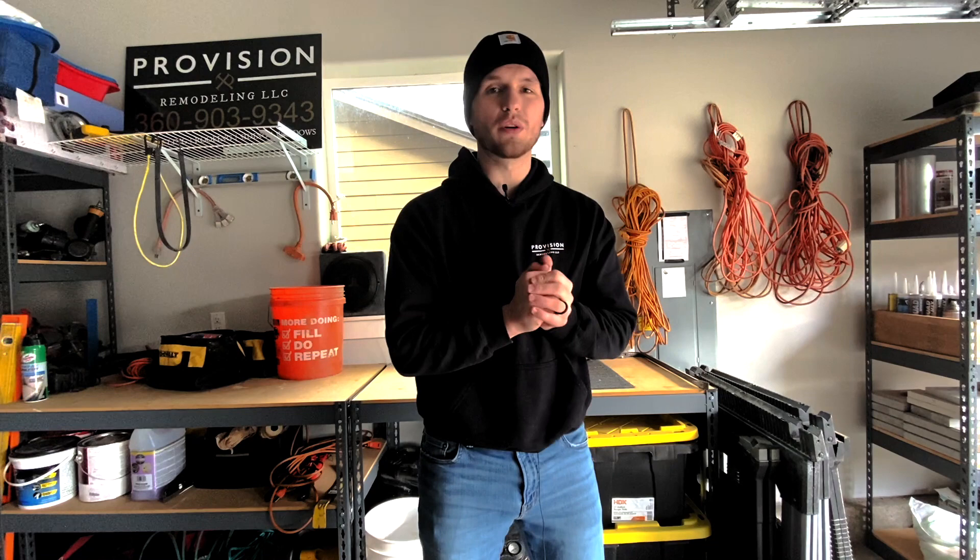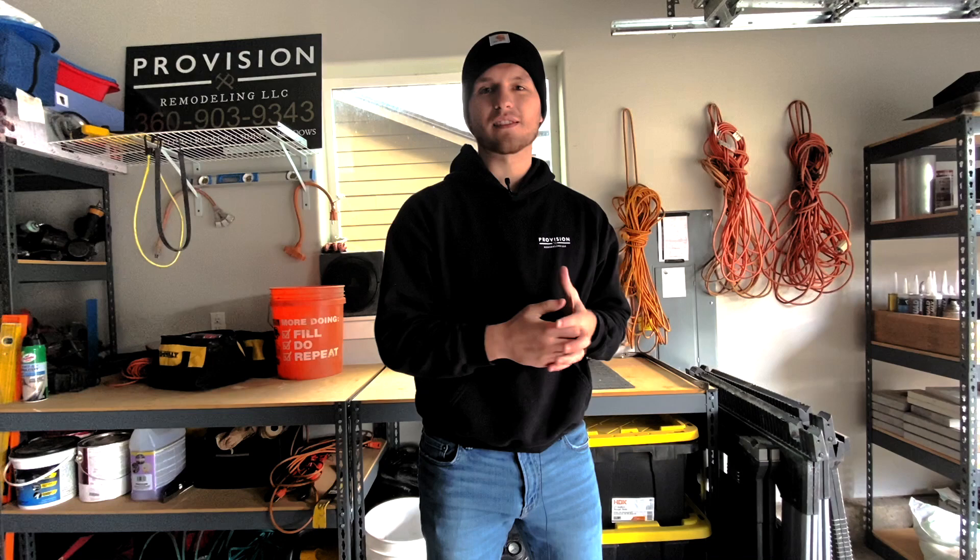We want to kind of show you guys and take you guys along this journey of how we do things, why we do things, when do we do things, why we install certain products the way that we do it. We try to stay up to date with the different types of techniques of installation, different types of technology that's constantly coming out.